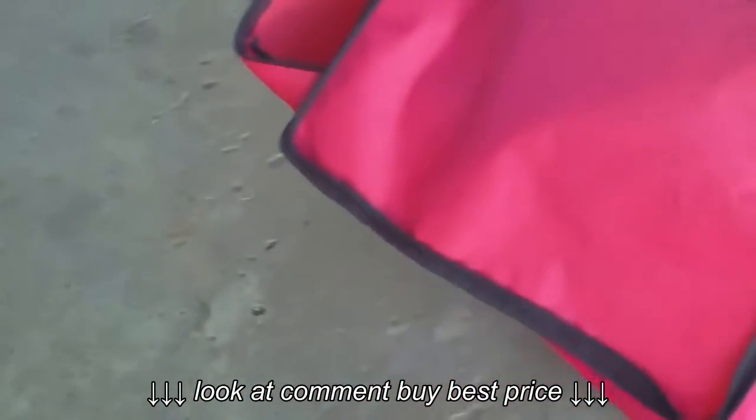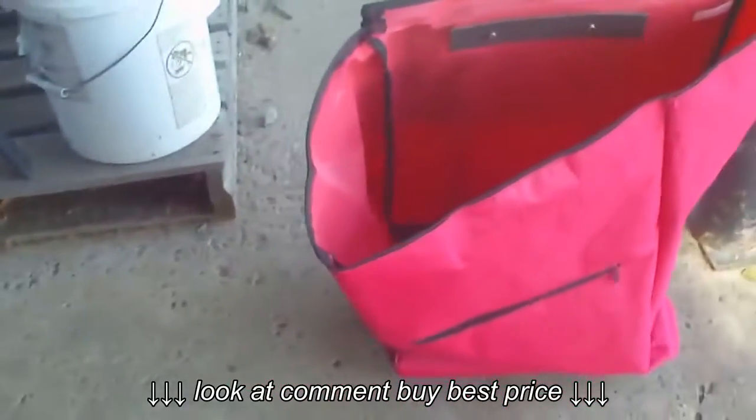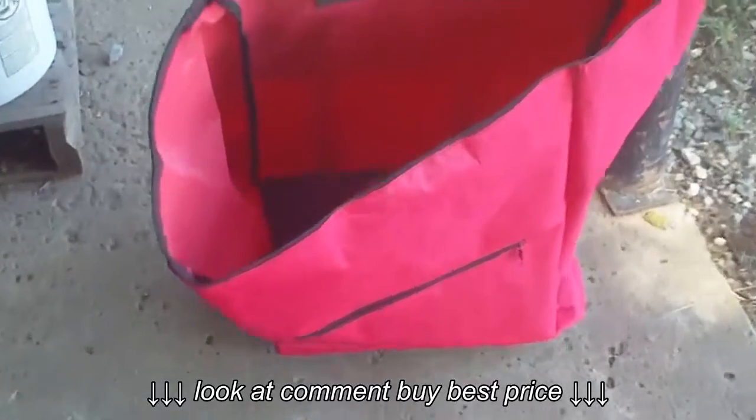I spent $34 on this thing. And I'm going to keep it, let's see how it works. It's just cheaply made, you know.